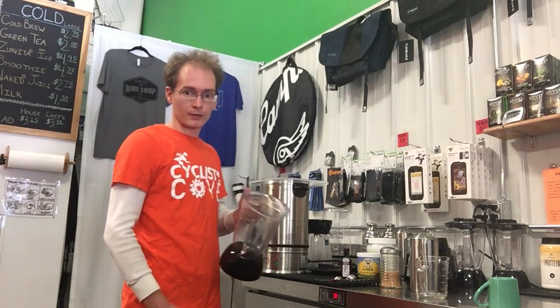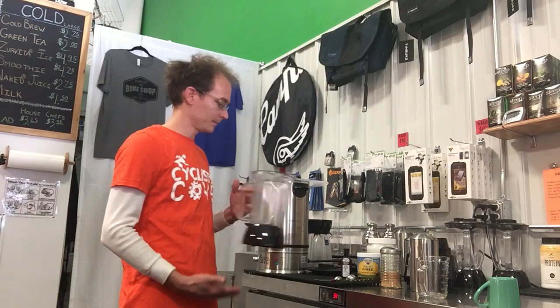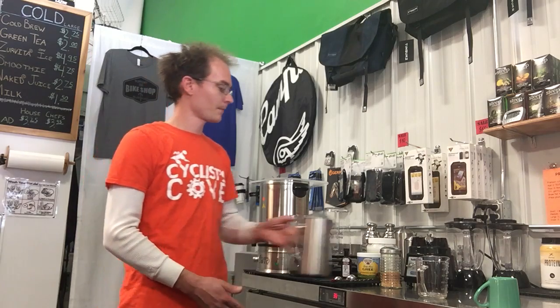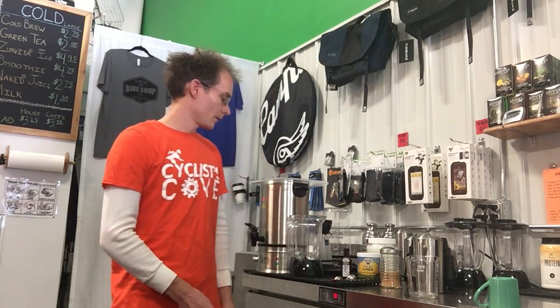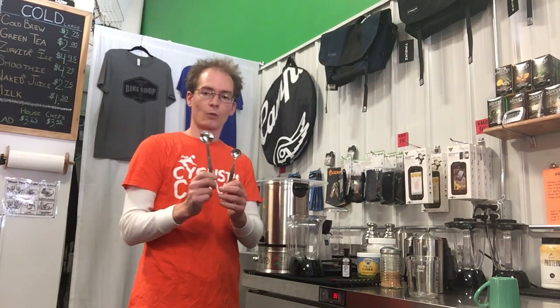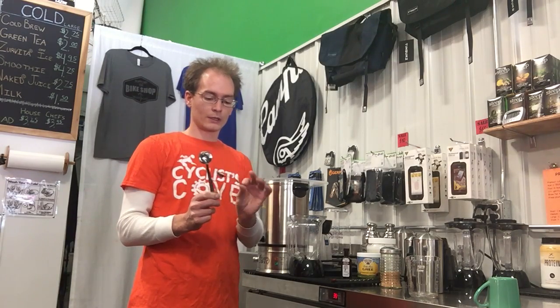Being as it's a pumpkin spice blend, we're gonna need a blender. We're gonna need hot freshly brewed coffee. We're gonna need a measuring cup to measure the coffee. We're also gonna need a couple of measuring spoons — we're gonna be using a 1 tablespoon and a 1 teaspoon.